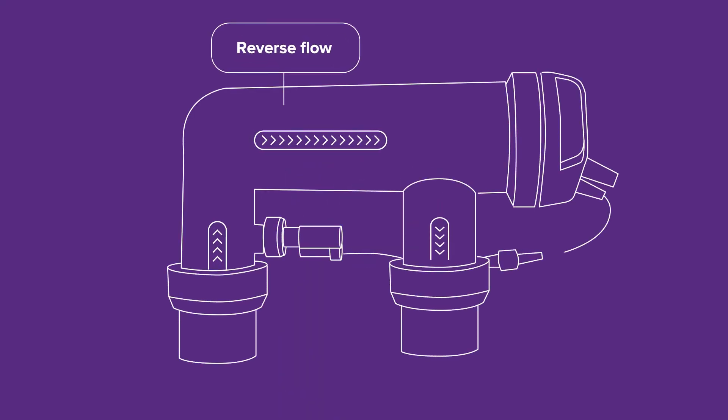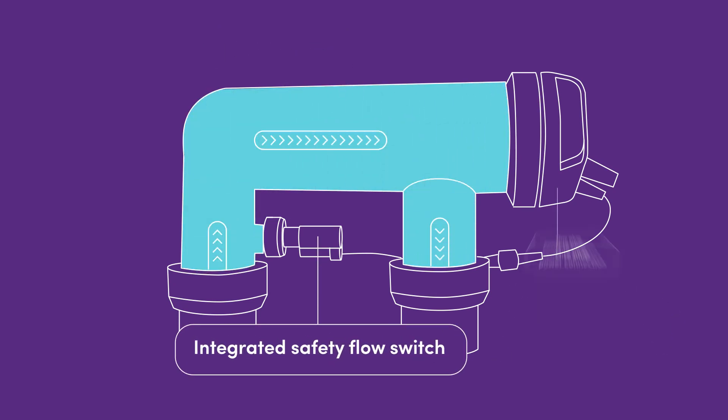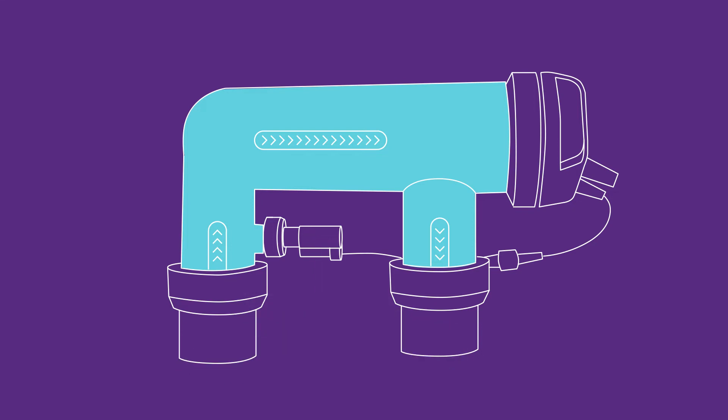A high-performance chlorinator cell designed with reverse flow, one plug power connection and integrated safety flow switch. This is an advanced cell for our smartest product yet.